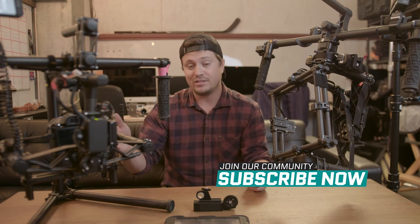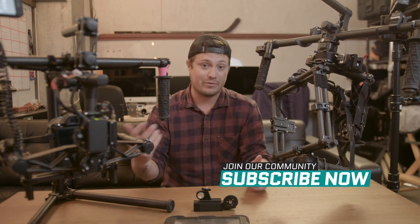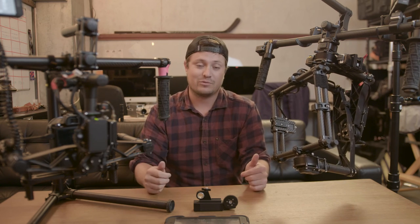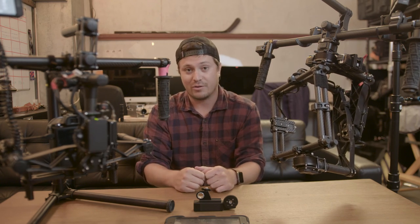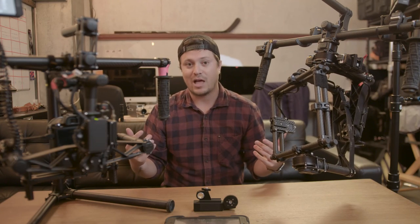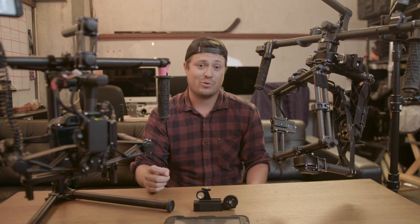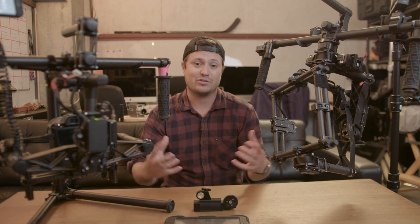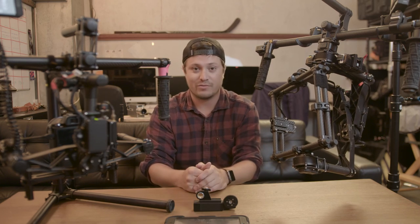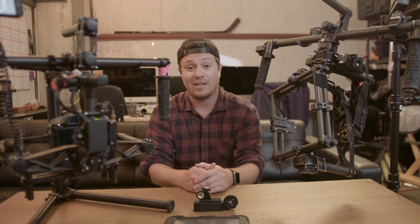If you'd like to learn more and dive into how to operate a gimbal and FreeFly gimbals in particular, let us know in the comments below. We'd love to see if you're interested and put a whole course together for you. Also check out the links below — we work with Video School Online for tons of classes and content. Check out videoschoolonline.com where we have a big master cinematography class along with other photography and videography courses. Thanks for watching.